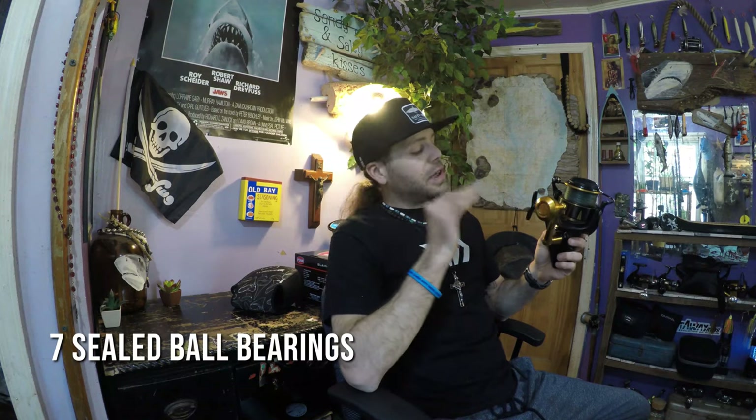It has an IPX6 seal rating, which means it can take on splashes of water from any direction and keep on ticking without letting any of that water get inside. It has seven sealed stainless steel ball bearings for smoothness — it's a super smooth reel. It also has a manual bail trip, so when you're casting those giant plugs for tuna and other pelagics, the bail won't close on you and break off your lure.